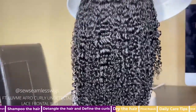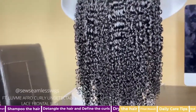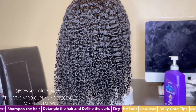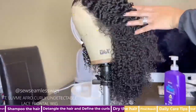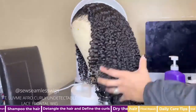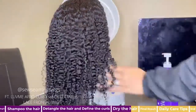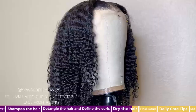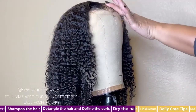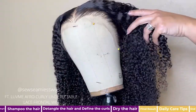Now it's time to dry the unit. You can choose to let it air dry, but today I will use the hooded dryer because I need it to dry quickly. After about an hour under the dryer it's dry enough to continue styling. Because I like more of a smooth finish, I spray a little light holding spray on my fingers and smooth it on the hairline — here I'm using Luster's Pink holding spray.